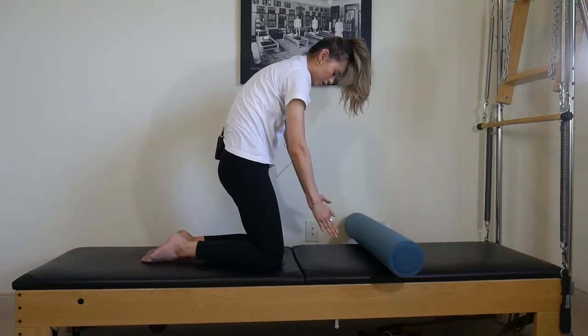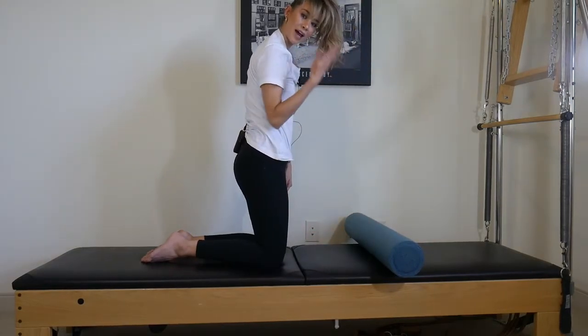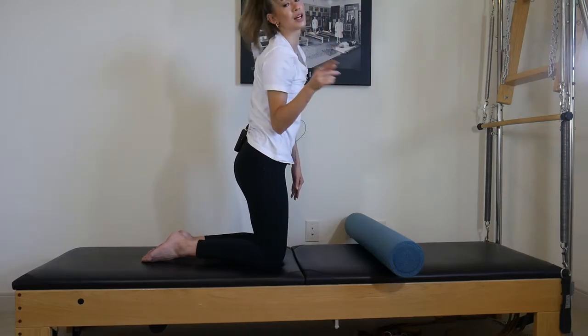Once you're done, you can just bring your hips forward and roll up — head can be the last thing to come up. So that's number one, cat.